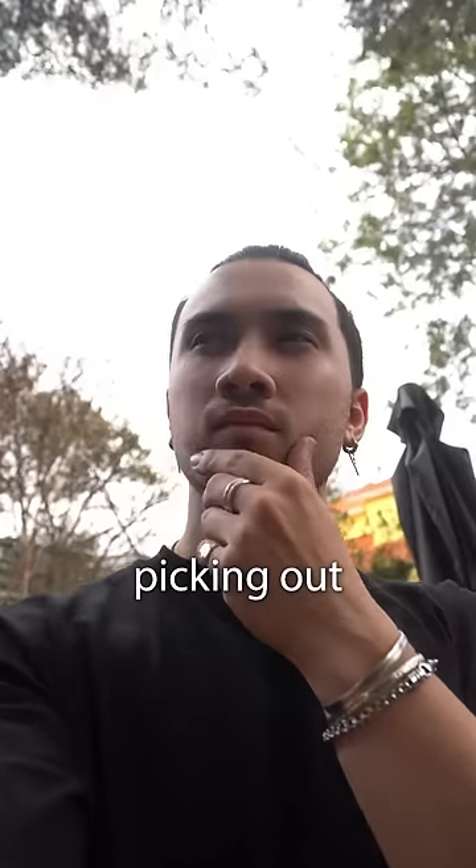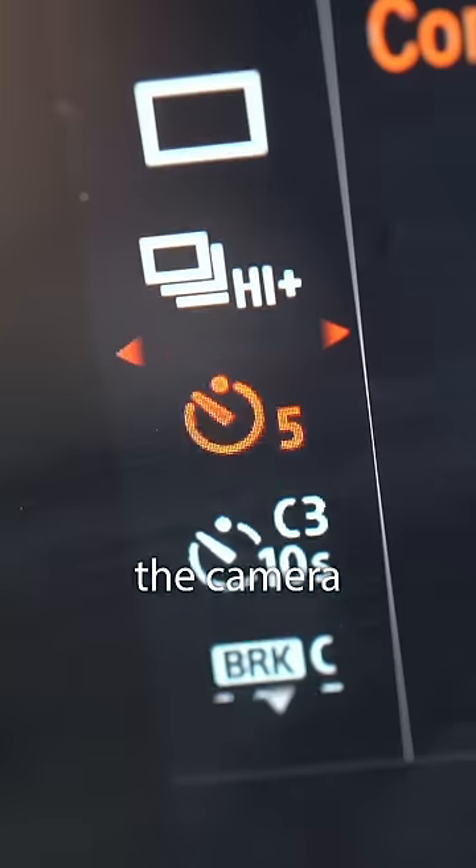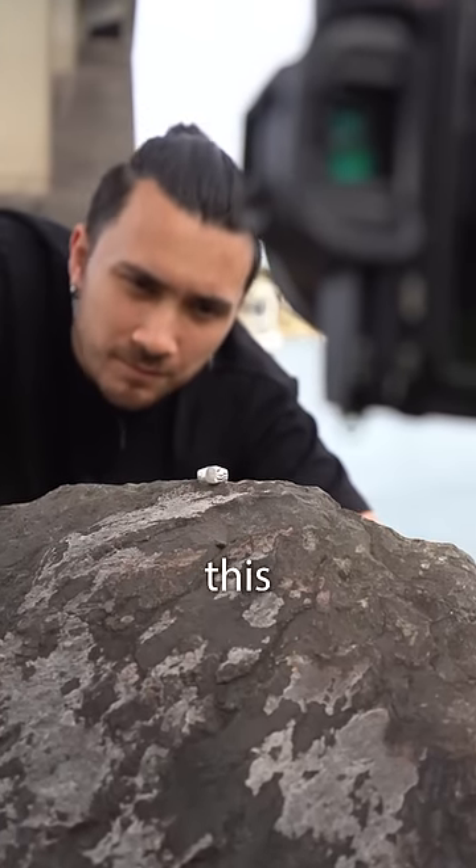I started by picking out a product and I decided to shoot this ring since it won't get damaged in the fire. Next, I set the camera on a timer to take a photo and placed the ring on this rock.